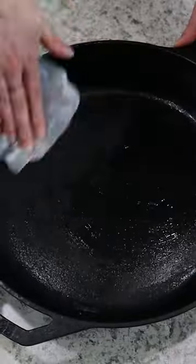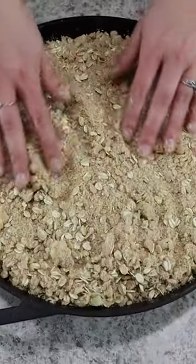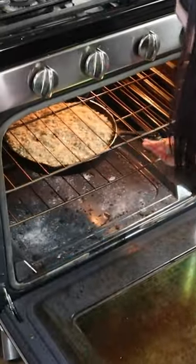Then grease your cast iron skillet with the butter wrapper and layer the apples in. Finally, layer that beautiful crisp on top and then it goes into the oven to cook for 30 to 35 minutes.